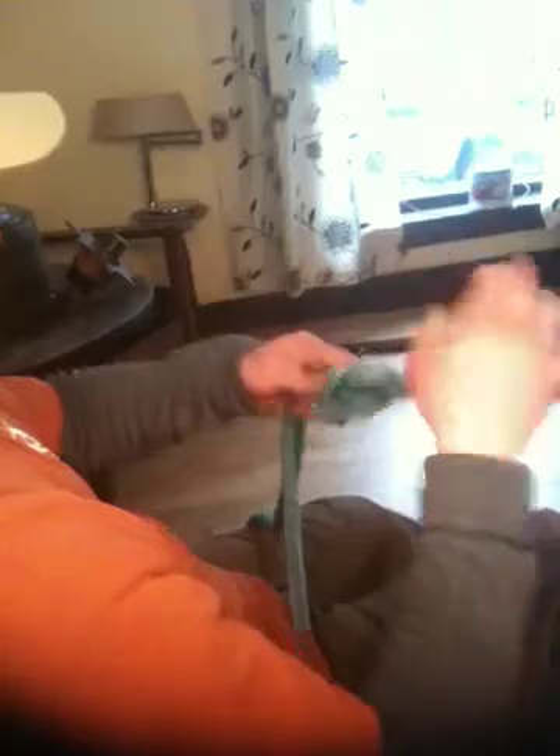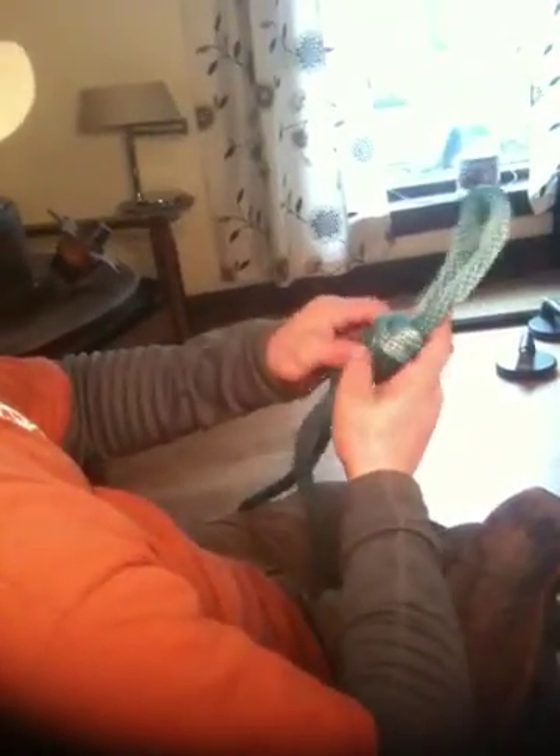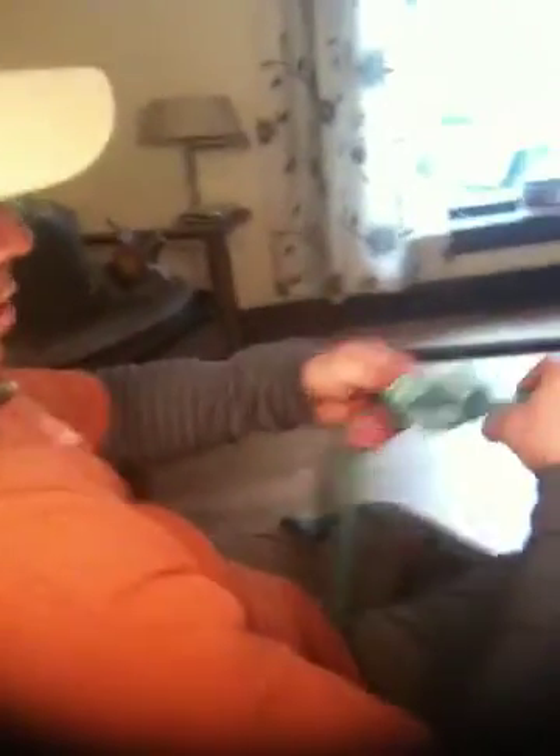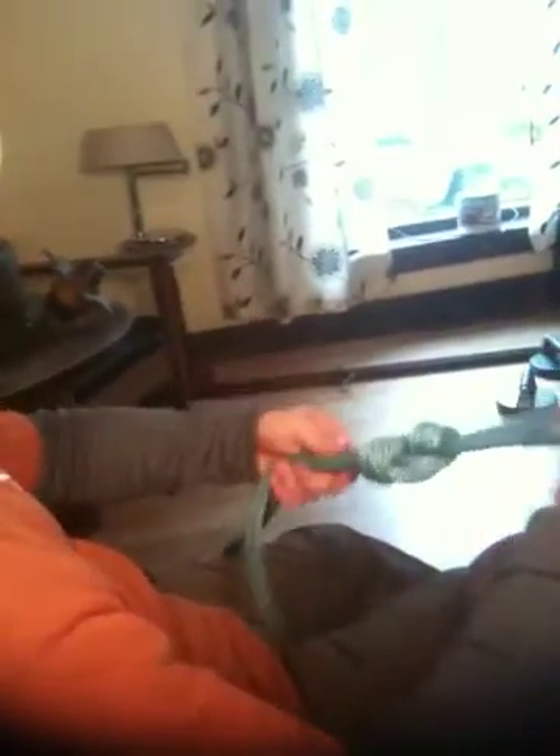As all of these lines follow through, they should not be crossed. Everything flows nice and easy. That's the figure eight on a bite.